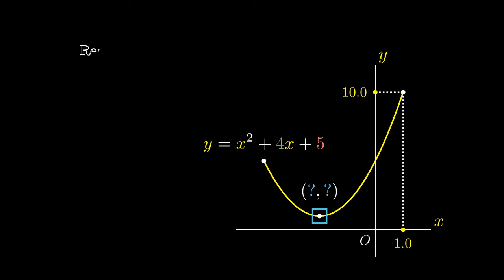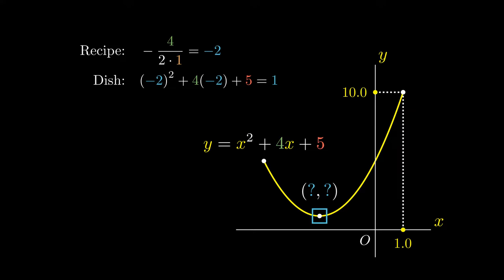The x value is given by negative 4 divided by 2 times 1. For details on why this is a secret recipe, check out the document in the description box below. We can use our recipe to cook up our dish by substituting x equals negative 2 into the original expression. This turns out to be the y coordinate of our turning point. Furthermore, we can express this quadratic function in terms of the turning point: we take x minus negative 2, all squared, plus 1.